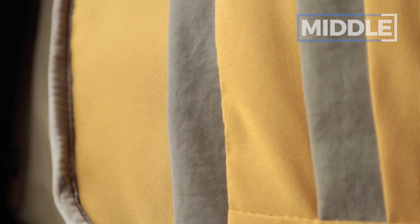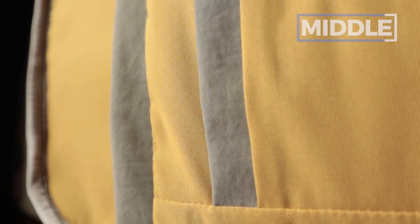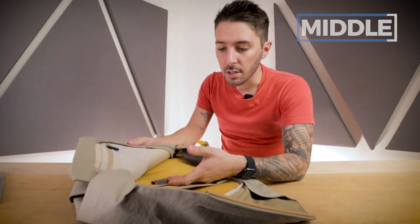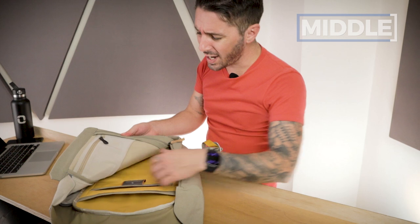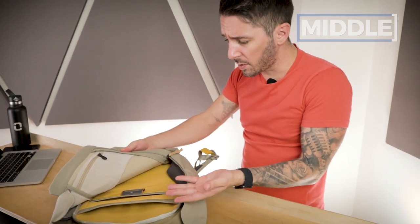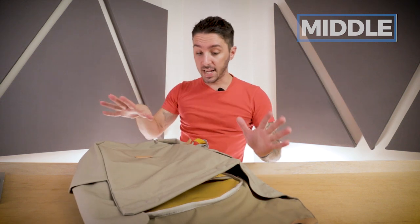One point of criticism is that I do wish this laptop compartment had a little bit of extra padding. I also just have to say that I love the color of the internal compartments — you've got this yellow, then this olive, then this white. It's just a really beautiful experience. I don't think the other color options are going to look like this, but this color choice of Lunar — I really like everything that's happening on this bag aesthetically.